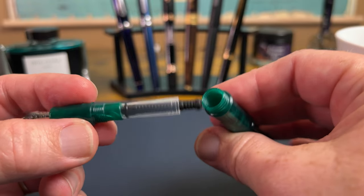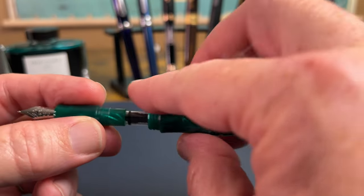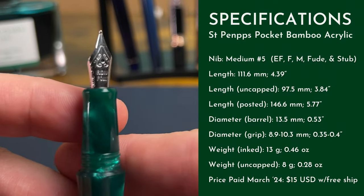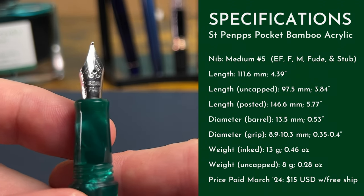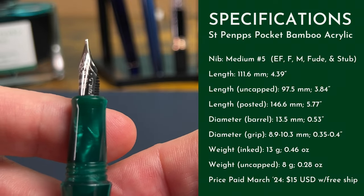This is a pen that with some silicone grease and a little bit of risk you could eyedropper — so that's a good thing. The nib is something we haven't featured on the channel in a while: just a generic nib. This is a medium, and it looks like with the amount of tipping material it's got it ought to be a fairly medium medium, maybe even a little bit of a smooth medium. We'll see in the writing test in just a second.